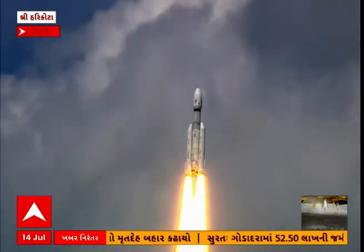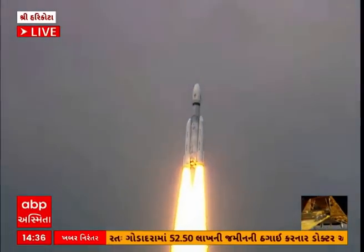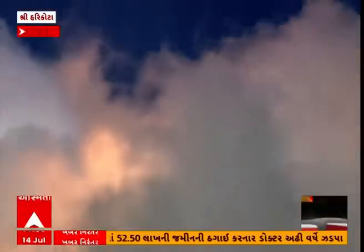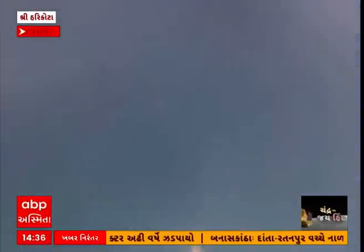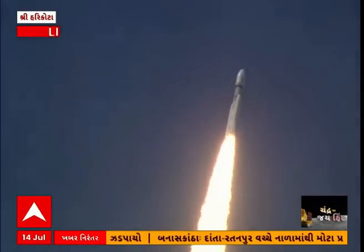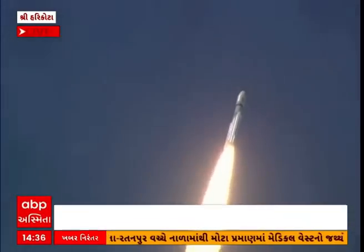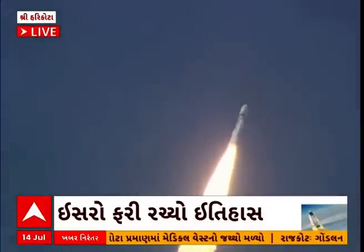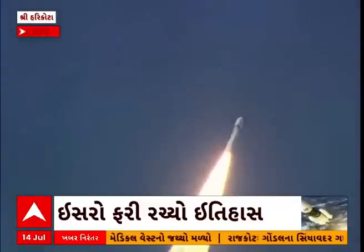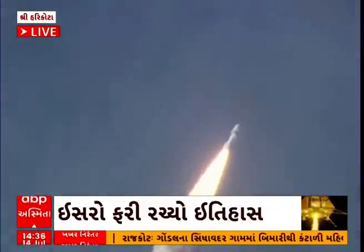P2 tracking. Prajolan safal — uthaapan LBM-3 M4 rocket ka. Yeh bheemkai rocket asmaan ko cheetate huye, apni bhaiak dahaar se charoor kampan utpanna kar raha hai — isai hum yaasus kar sakte hain. Aur yahi dahaar hai jo vajjyanik ko romanchit kerti hai.